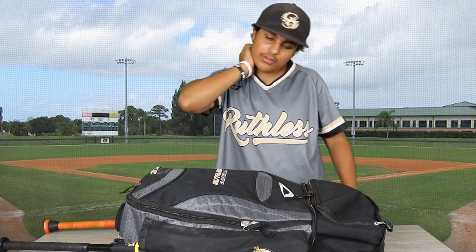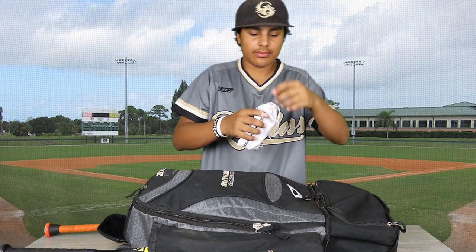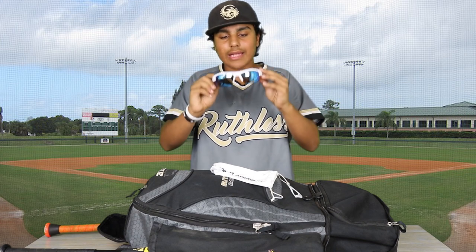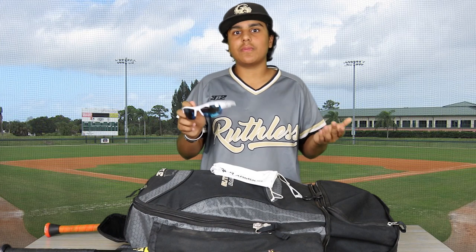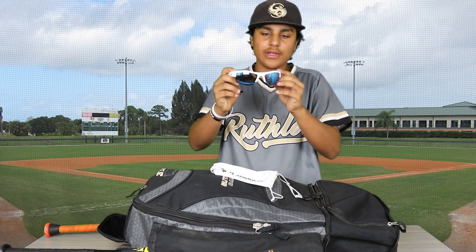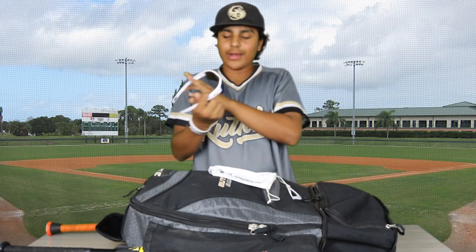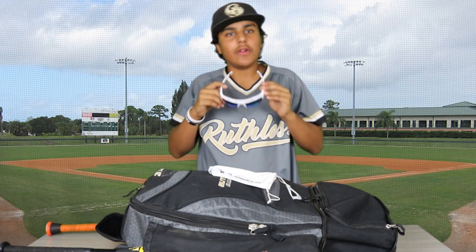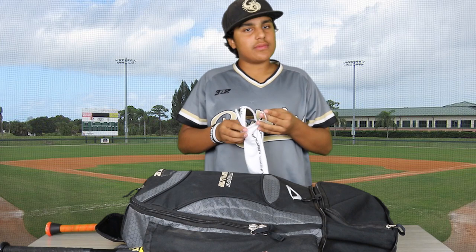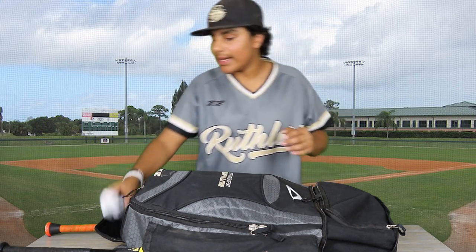Up here is an Under Armour bag, and what's inside is pretty cool. Most baseball players have these because they're very needed — these are my glasses. I got them in white because white matches anything. These are the Under Armour Igniter glasses. Sadly, I did scratch them. What I like about them is that they don't make everything go pitch black when you put them on — some glasses are way too dark and you can't see the ball, but these make it just bright enough to see the ball clearly.